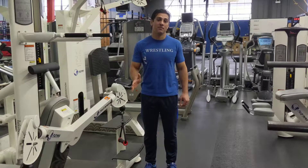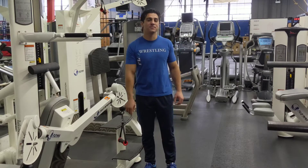Alright guys, thanks for checking out this week's exercise of the week. Please stay tuned as we're going to go through all the different exercises that we have at this gym. Please subscribe to our YouTube channel and visit our website at www.flomma.com. Thank you.